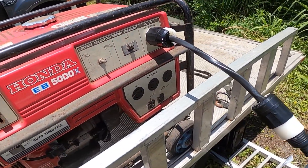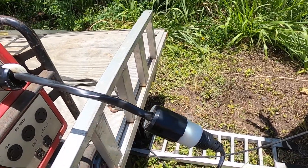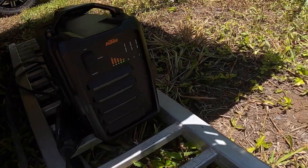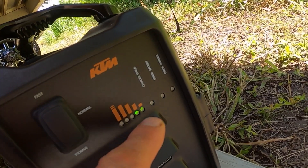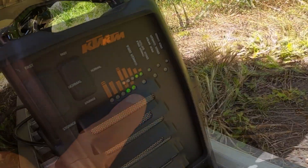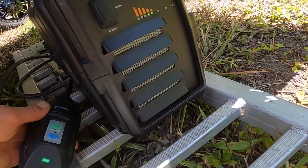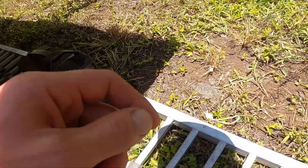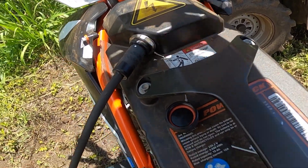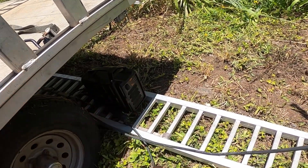We're charging the Freeride with a noisy old 5000 watt Honda generator. I made this cord last night with a friend using parts from Home Depot — Lowe's was out of stock. The KTM charger is down here, and the blinking light means it's charging. We're two bars in. Here's the on/off switch — just turn the generator on, hit the on button, and she came right on. I've got the charger in the shade so it doesn't heat up, because it blows hot air out of it.